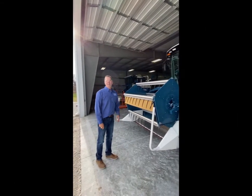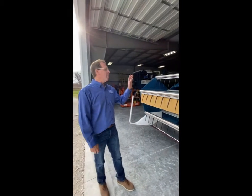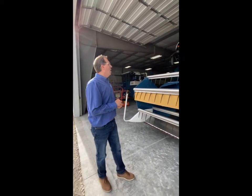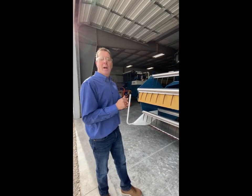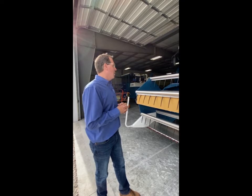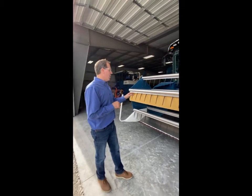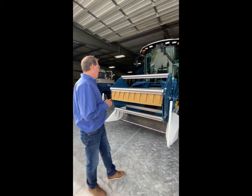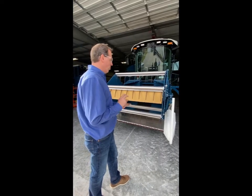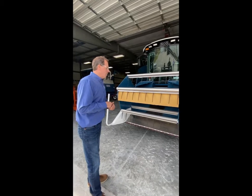My name is Todd Benson with sales at Elmaco, and today we're going to go through the R1 series single plot compound. This particular unit is a model we've had out for the last five to six years, and it is set up for multi-crop application. Today we have the newest floating standard auger head that we have designed and built for small grains, dry beans, peas, soybeans, canola, and your small seeded crops.